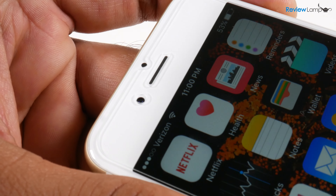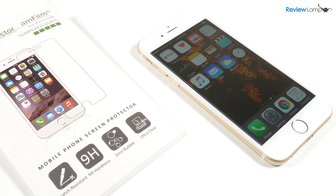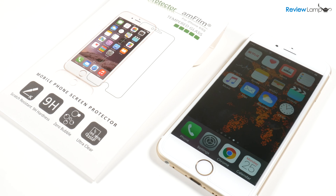The camera, speaker, and proximity sensor are all accessible. My overall thoughts: the Amfilm tempered glass screen protector is a really worthwhile investment for the iPhone 6, 6s, or another expensive device. It installs very easily, the cutouts are accurate, Touch ID and 3D touch work, and most importantly it takes the brunt of a drop so you crack the protector and not your screen. I definitely recommend it, and I'll leave links to it for popular devices in the description below.